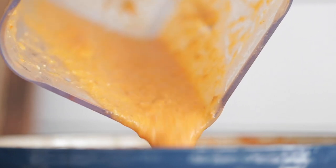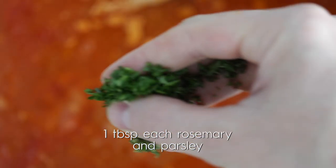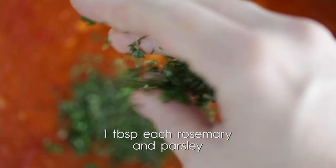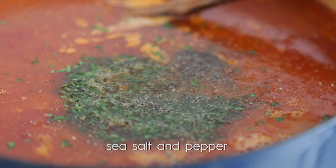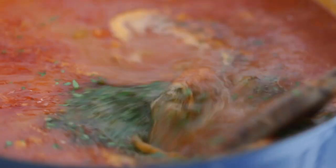Now it's time to hook it up with some fresh herbs. I've got some chopped fresh rosemary and parsley — we're gonna add those right to the soup. We're gonna season it up with salt and pepper, give it a stir.